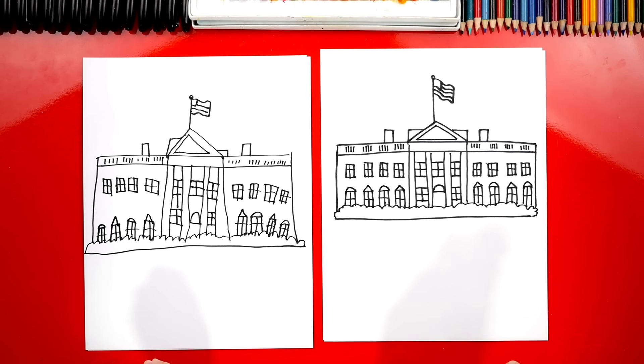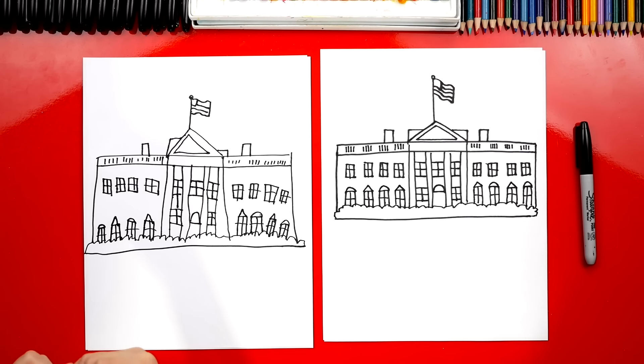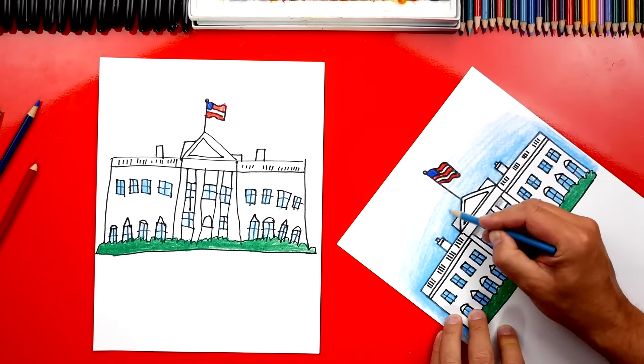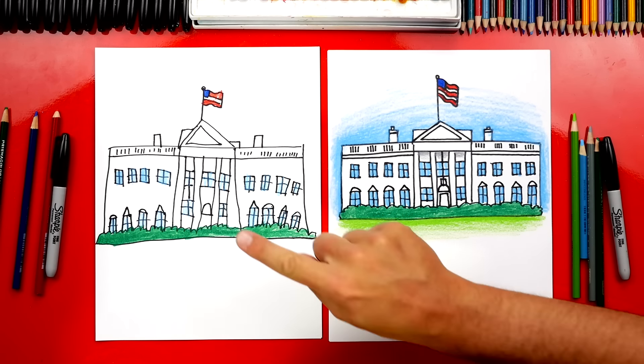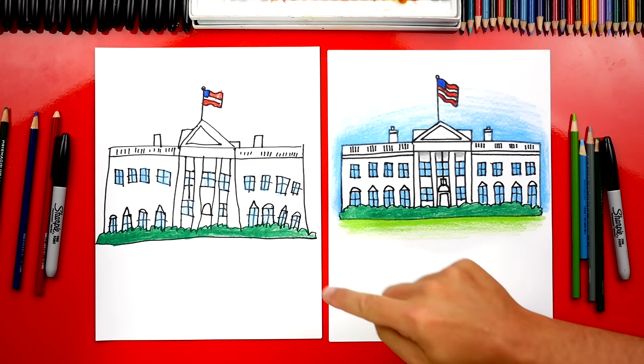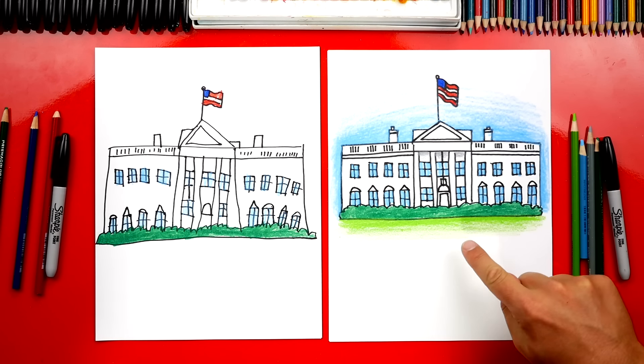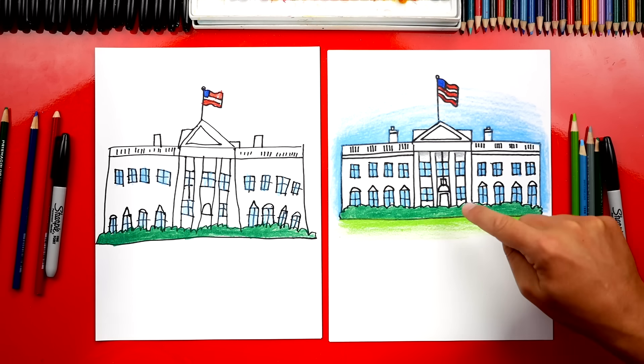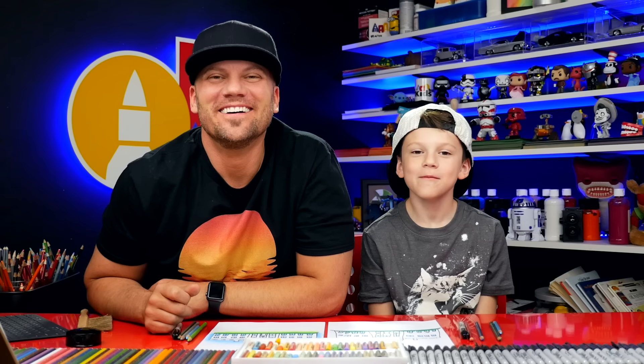We finished drawing the White House — it looks so cool. Now we're not completely done. We still need to color it, and it's going to look so much better colored in. We colored the windows blue, the bush in front green, lighter green for the grass, and the sky blue. We colored the flag too — that's one of my favorite parts. I also added a few extra lines on the door, the roof, and drew the little lamp — it's actually a big lamp hanging down from the ceiling. We hope you all enjoyed the White House. Remember, it's okay if your drawings don't look exactly like ours because the most important thing is to have fun and to practice. We'll see you later, art friends — goodbye!